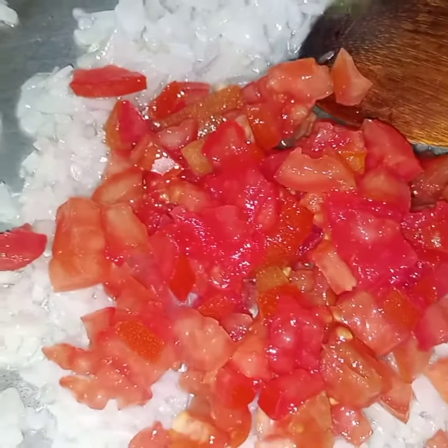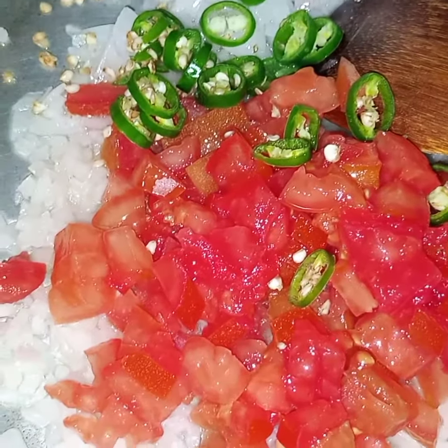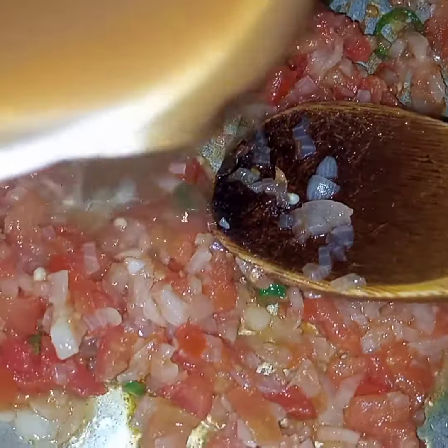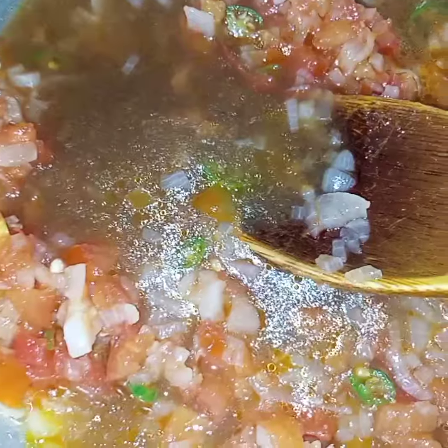Bismillahirrahmanirrahim. And green chilies. I will cook this till the tomato is tender and mashed. Now this tomato is tender and mashed. And now I will add in the tamarind.